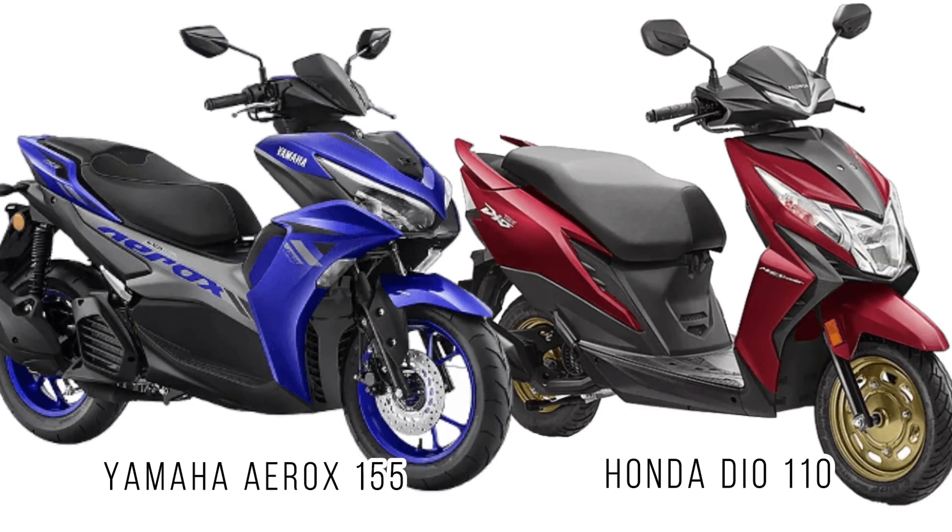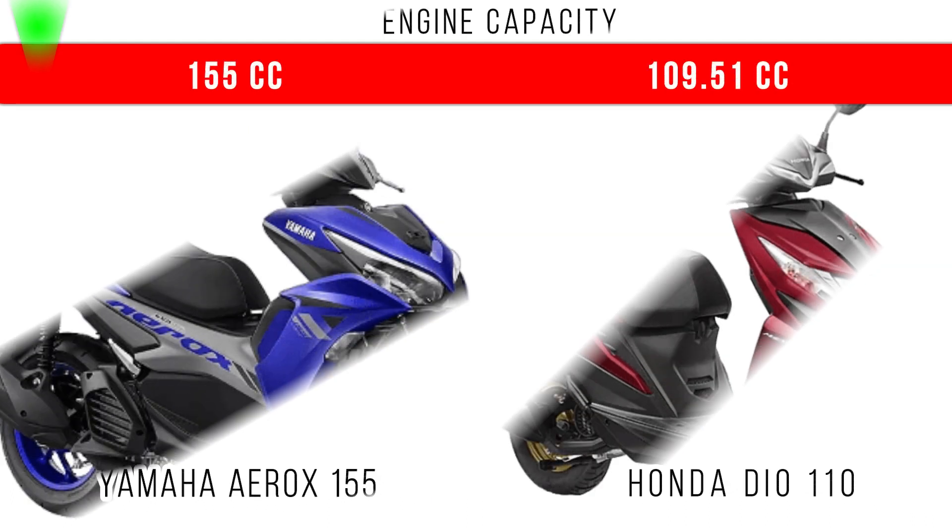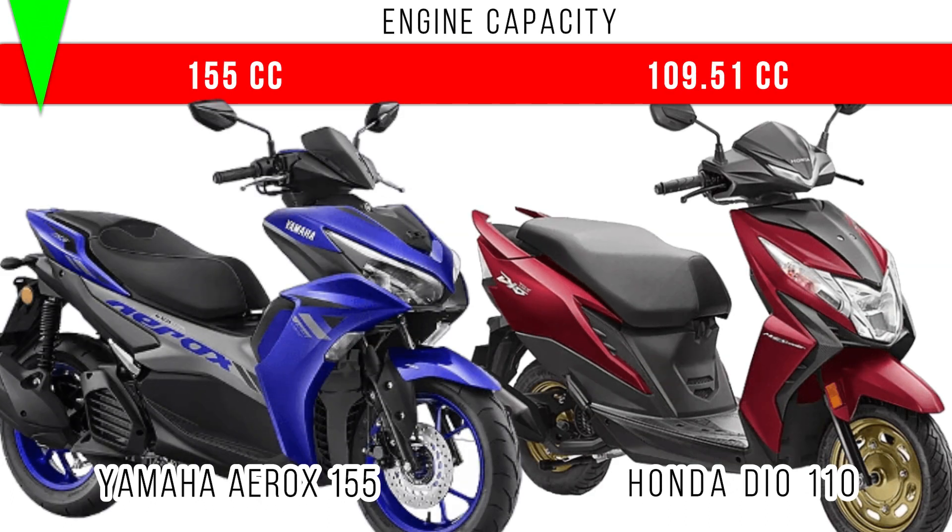In this video we will compare the Yamaha Aerox 155 and Honda Dio 110. First of all, engine capacity: in the Aerox a 155cc engine is used, but in the Honda Dio the engine capacity is around 110cc.